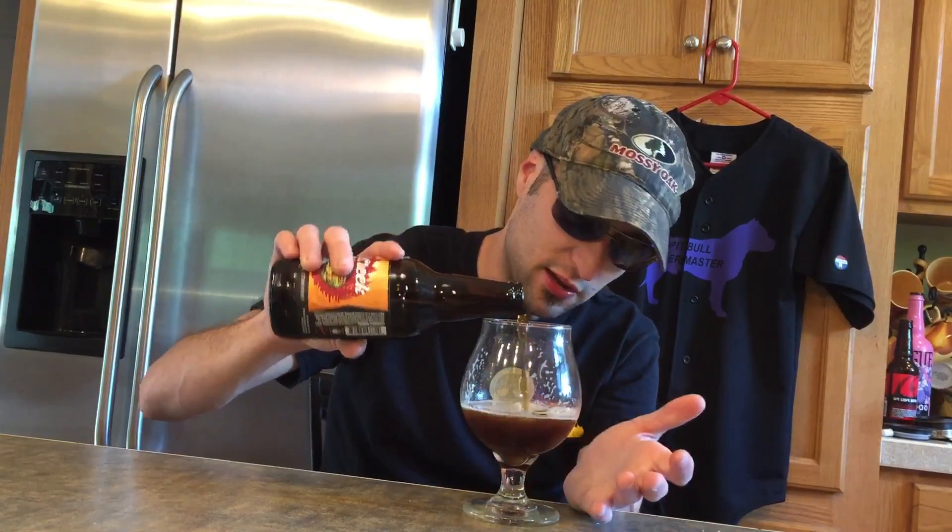You do taste a little bit of the hops. You've got to really be looking for it where you can just notice where the hops are — you might not notice them, but I'm noticing them. You're going to mostly notice the roasted malts right off the bat in this beer.